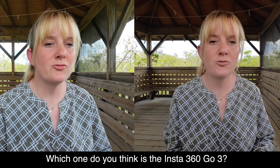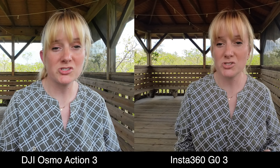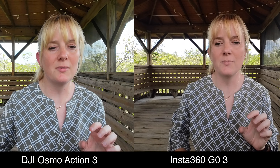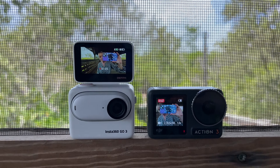When the Insta360 Go 3 is in its home pod, it's a very similar form factor to the DJI Osmo Action 3, which I really like. There's a slight delay with the screen, but the flip-out screen is really nice — I missed having that with the DJI. Here's both cameras side by side. I'm using the Insta360 on the little tripod piece attached to my extendable pole in a vlogging style, and the sound quality has been very good from this camera.